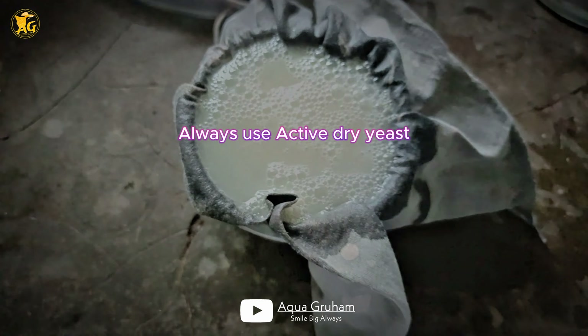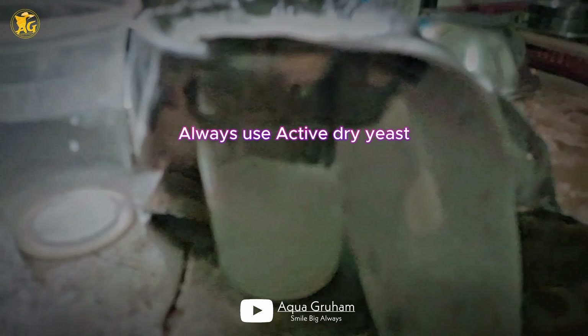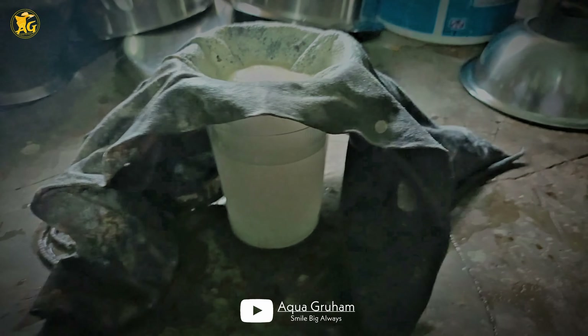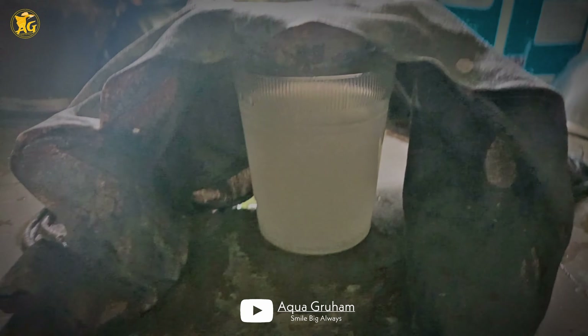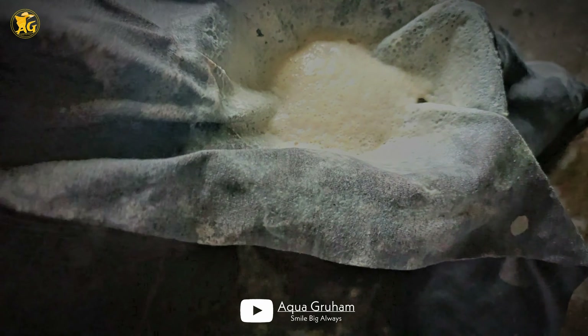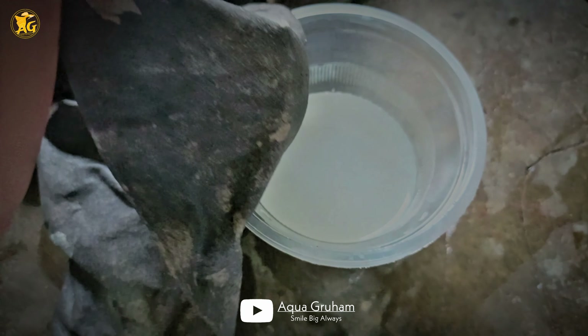Now you can mix the mixture vigorously. The yeast granules are not the same as sugar granules. You can use plain water. You can use a small container — it may be active since you are using a plastic glass.